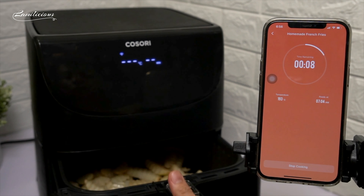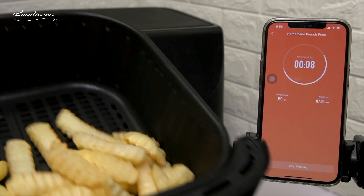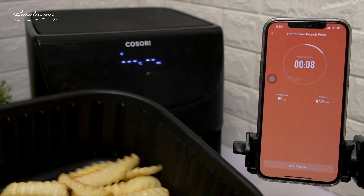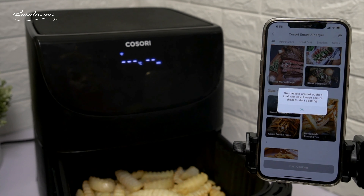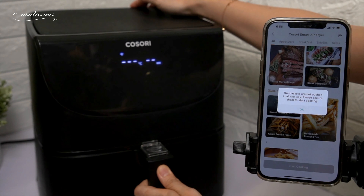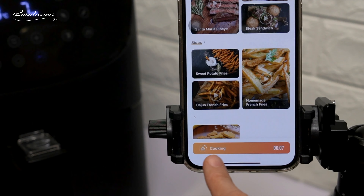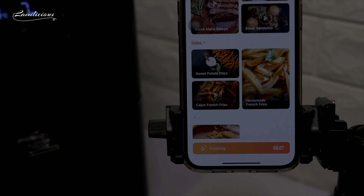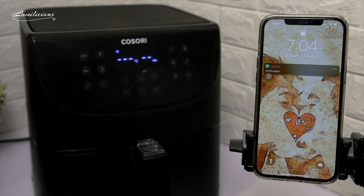So let's now shake the basket. Another great thing about this Air Fryer is that it has a safety feature in which once you pull out the basket, the Air Fryer will pause cooking automatically. And when you return the basket, it will automatically resume cooking based on your previous setting. As you can see here, we still have seven minutes remaining.